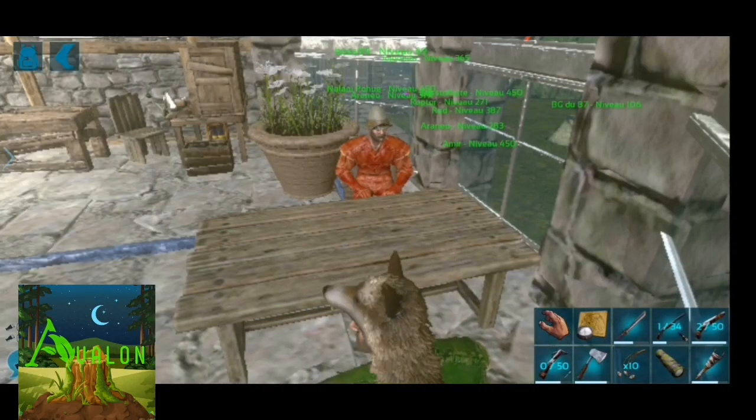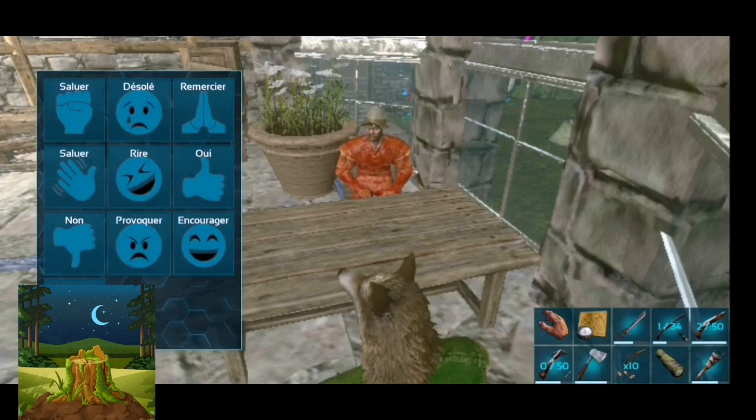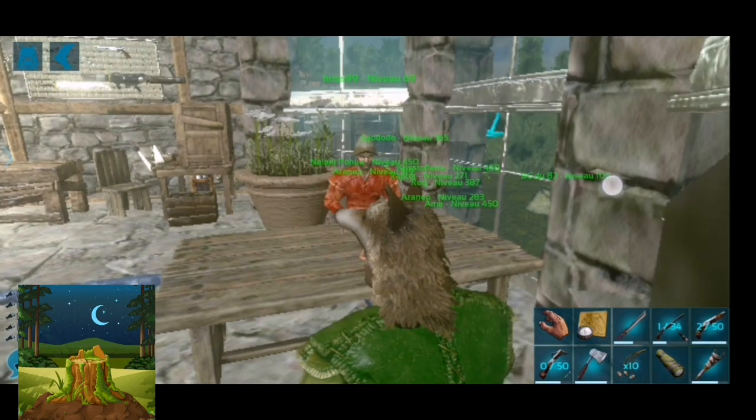Bonjour les amis, c'est Buboy en compagnie de Chris. Bonjour les amis, Chris toujours présent dans la Gino Robotics, prêt pour de nouvelles aventures palpitantes avec Buboy.